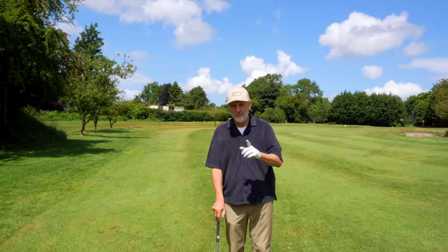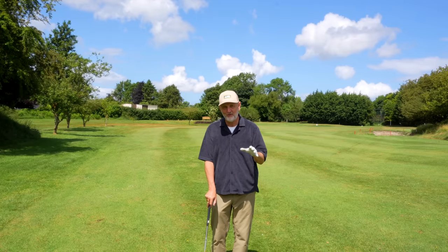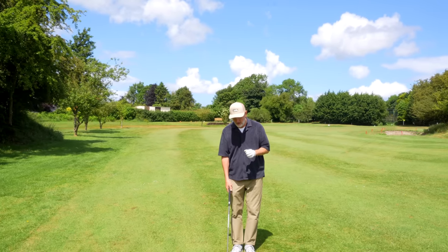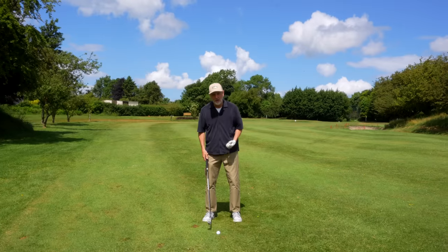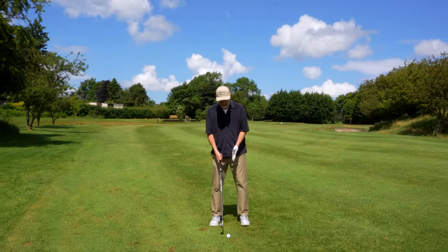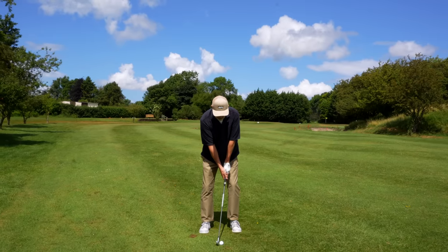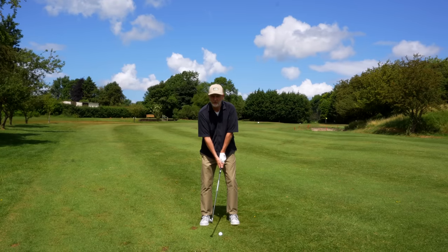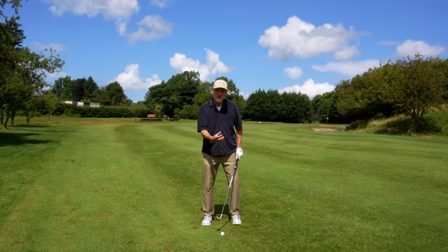Mr. Short Game explains this in more detail than I will — I'm going to skip some of his explanation and get to the meat of it, because for me it's really simple. Essentially, at my address position, my wedge ball is pretty much centre of stance, I stand very close to the ball, and my hands are generally leading quite far forward — off my left thigh. I'd always understood that was pretty normal, but understanding why it's so negative is the key.